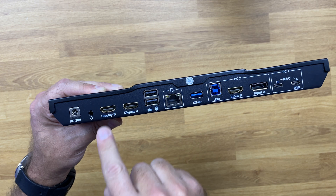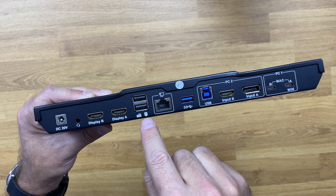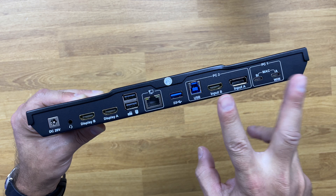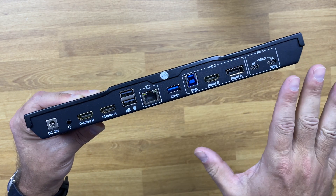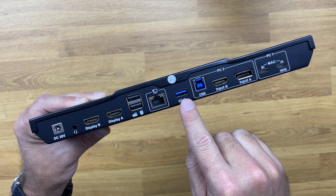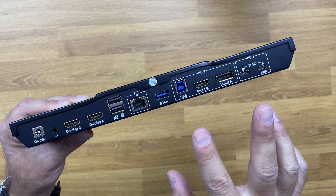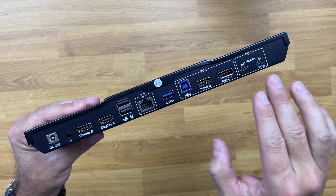We also have the display outputs for display A and display B, USB ports for mouse and keyboard, an Ethernet connection that can be shared between both computers without extra cables, a USB hub, and USB Type-A connections. On the computer side, there's connectivity for two computers.